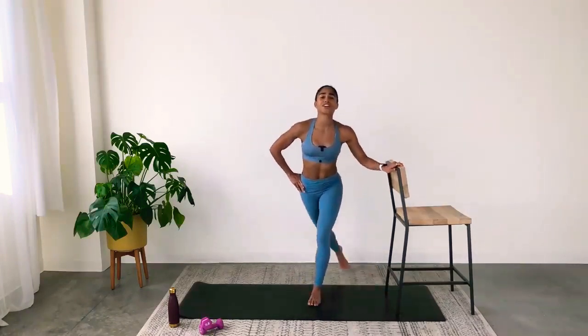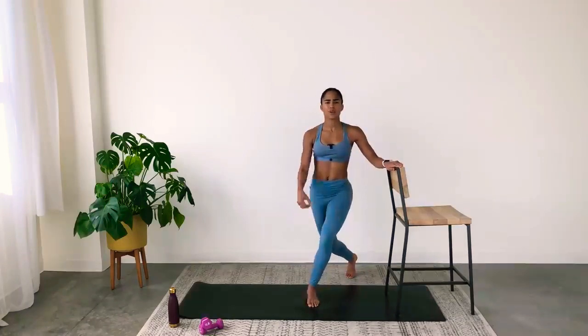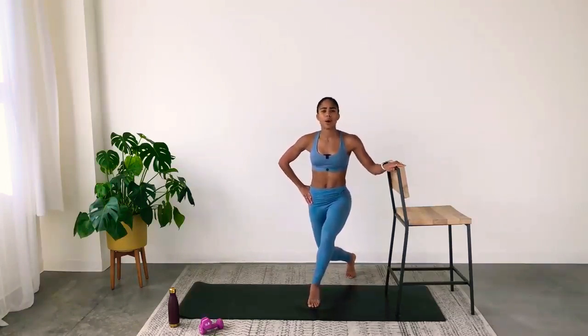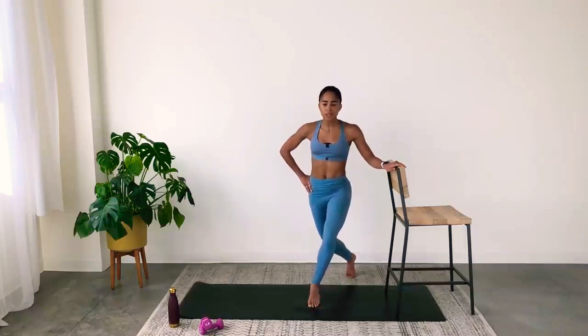Now hold it in your curtsy lunge — on the back diagonal, hold the body still. Just lift the front heel — heel lifts, lowers, lifts, lowers. As you get tired, you'll find yourself rising up — that's the opposite of what you want. Sink low. Press through all five toes of the front leg. Breathe. Now hold your heel lifted — here comes your balance challenge.